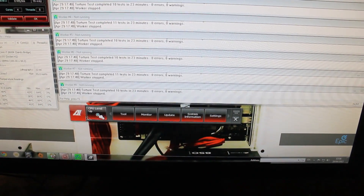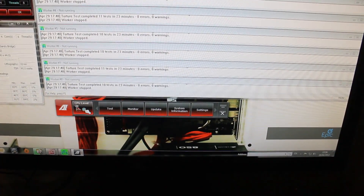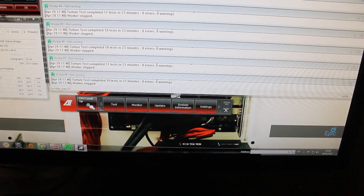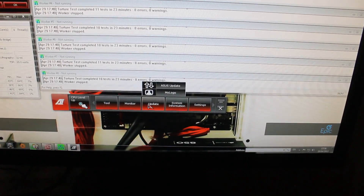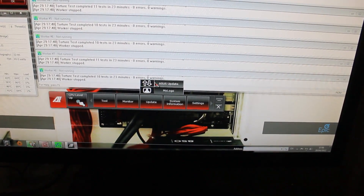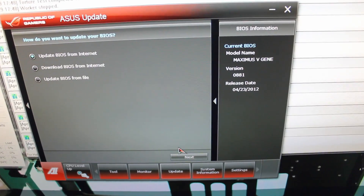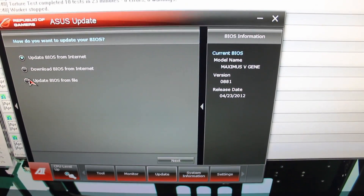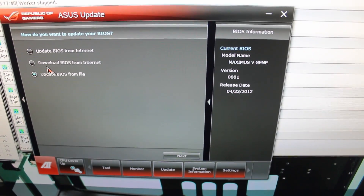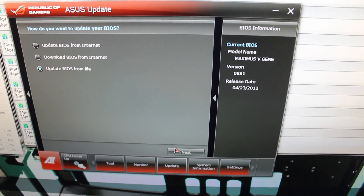Before we go anywhere, we need to get AI Suite, which comes with your motherboard disk, and you can do CPU Level Up which is your automatic overclocking tool. But more importantly, what we're going to do is go to Update, then ASUS Update, and we're going to update your BIOS. What you should see here is 'update BIOS from the internet', 'download BIOS from the internet', and 'update BIOS from file'. I downloaded it previously so I had it on file, and you just click next and that's how you update it. Very, very simple.